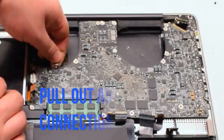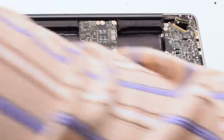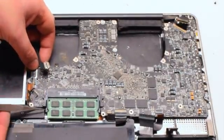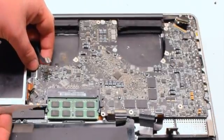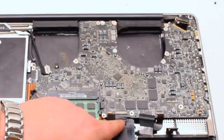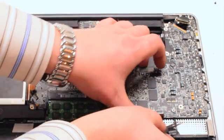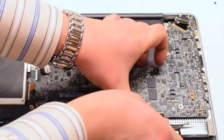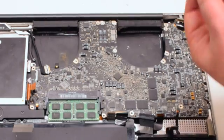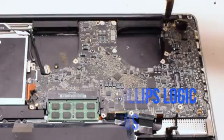You should now go over all of your connections and make sure that none of them are stuck. Right here we spotted that the LED sleep indicator was trapped, so we went ahead and pulled that out with tweezers. There's another trapped cable. We can now go ahead and secure the logic board with the six Phillips head screws.